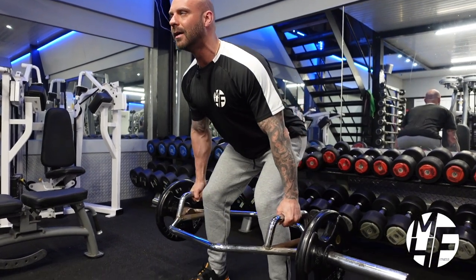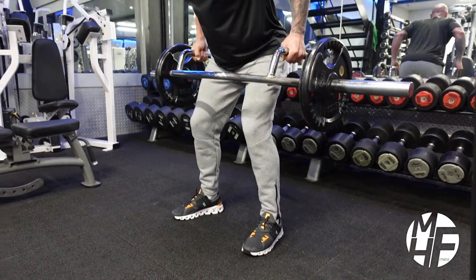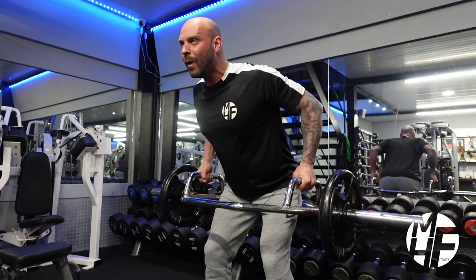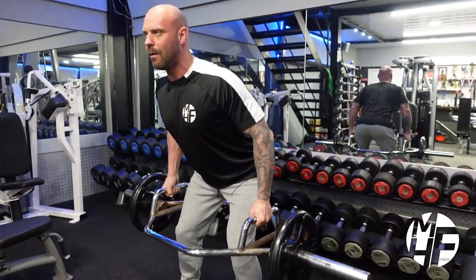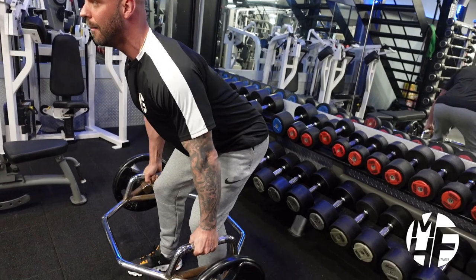I'm going to row it up now. This is hard to perform if you're using a barbell, but this allows you to really get a good weight with perfect form. At the top I'm going to hold that position, and back down again.